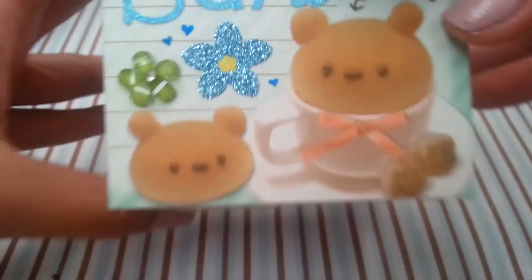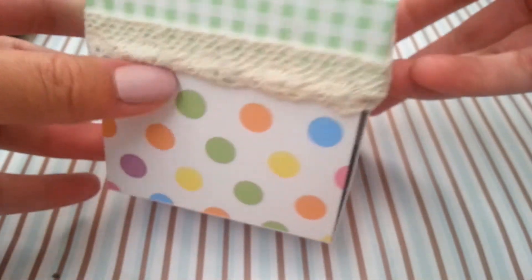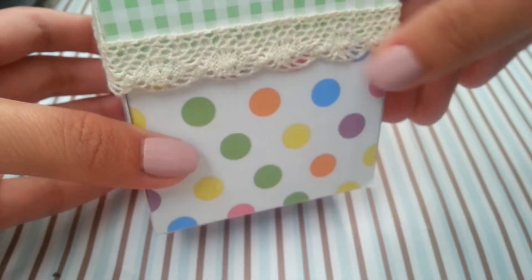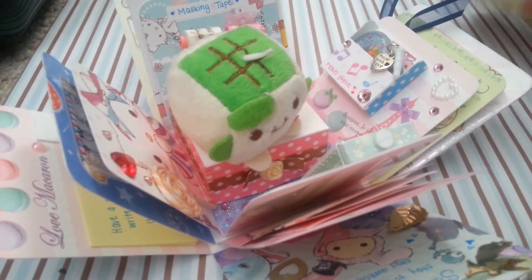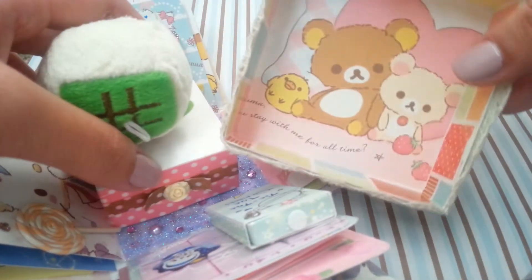Let's get onto it. This is the outside of it — nothing too special, but I really like the lace that's on here. When you open it, that's what you see, and the bottom of the cap has my only little kuma on it.